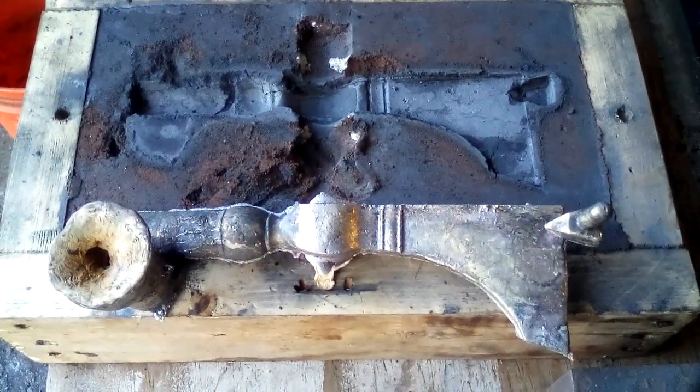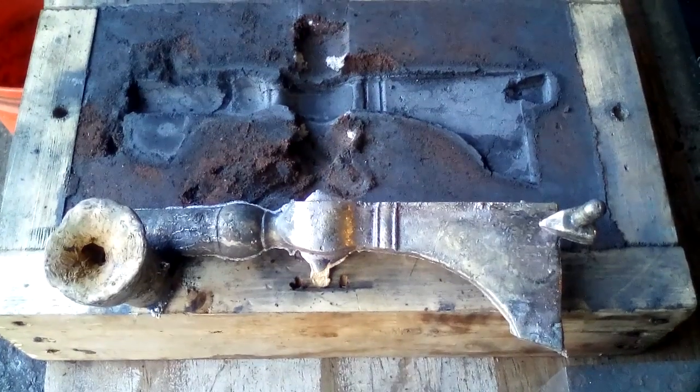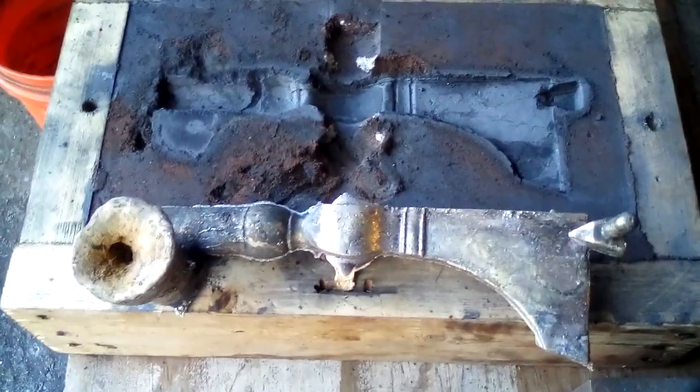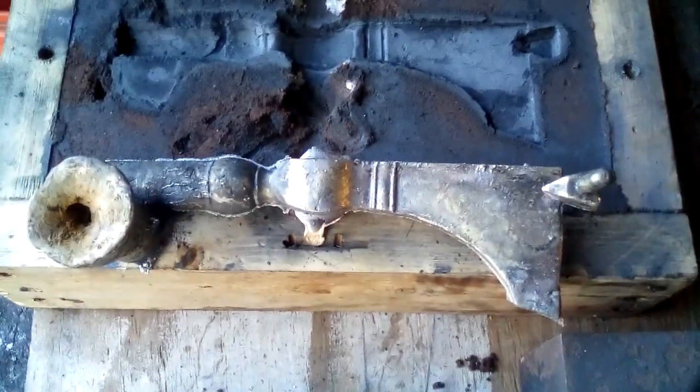Maybe in a week or so I will post pictures after it's prettied up, has a steel bit in it, and a nice tiger maple handle. That's what I'm doing in the shop — January the 8th, 2020. Bye.